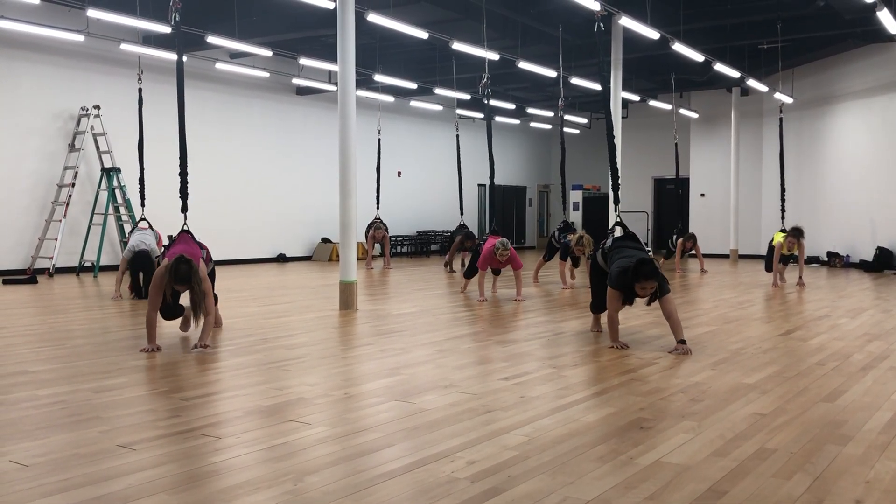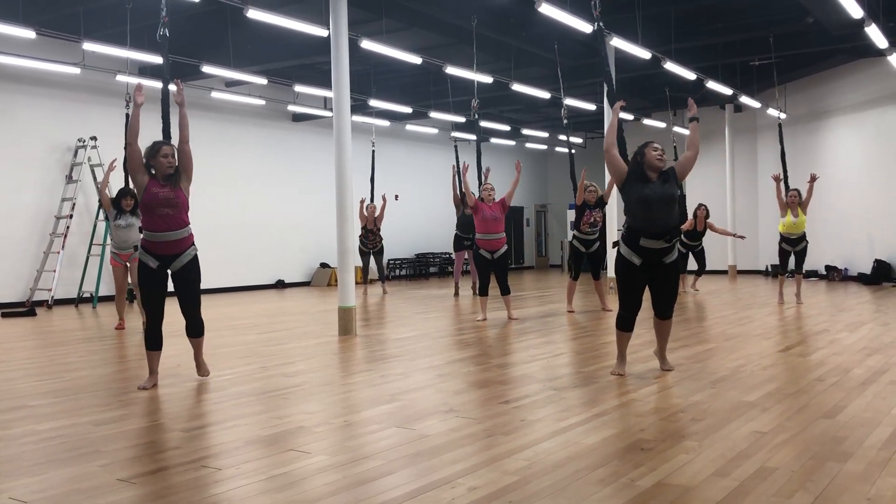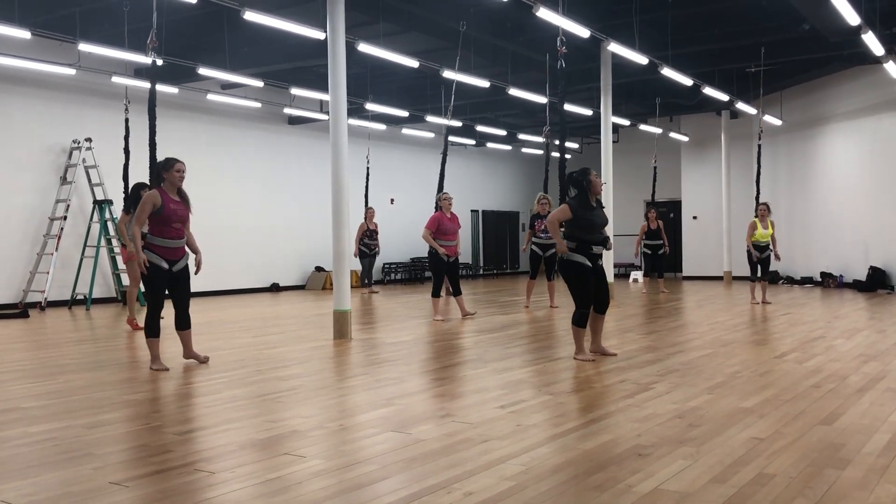And one more move. Walk, follow. Throw your body up. Take a big round. Start with your hands. Ready to go.